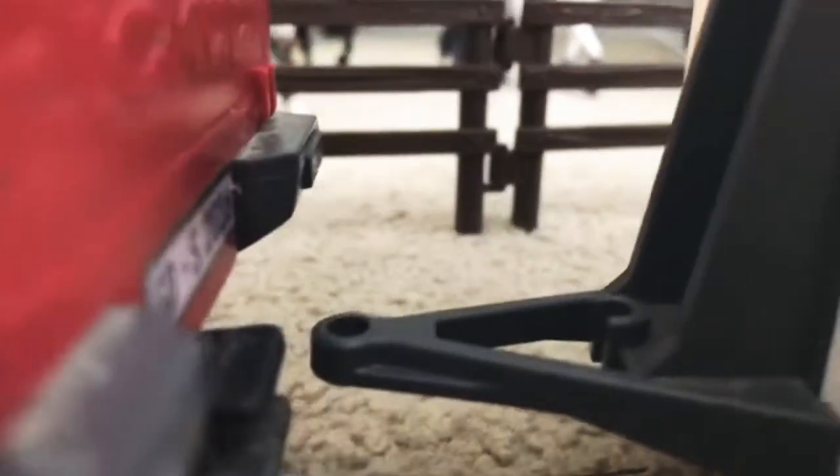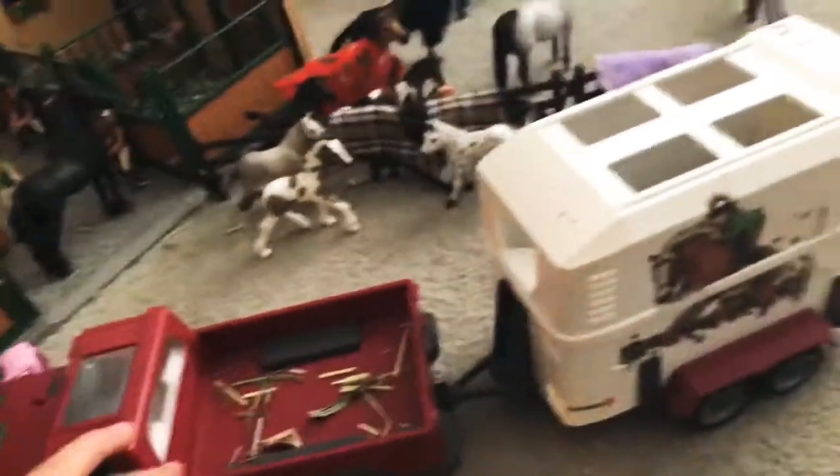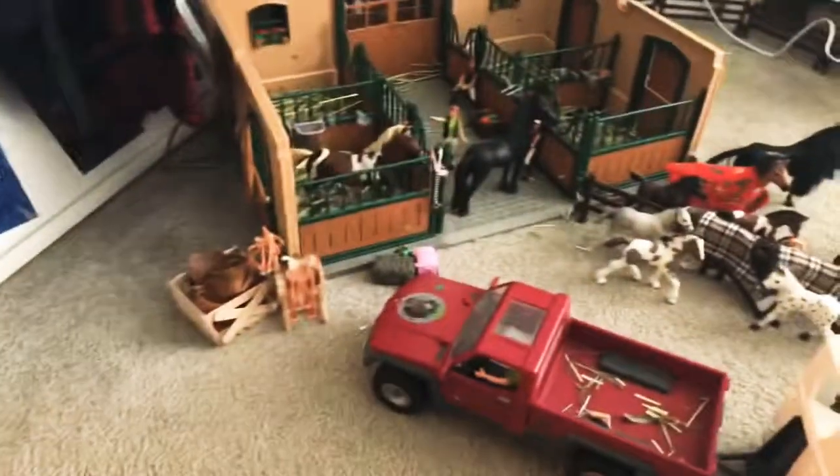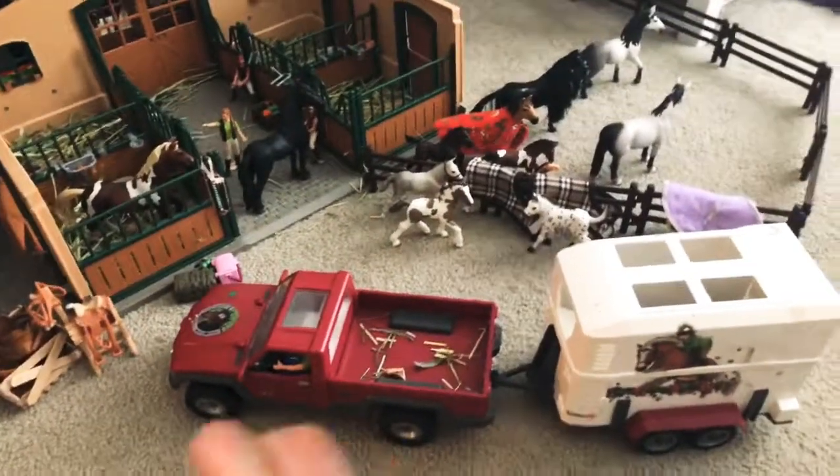Okay, so I really need to do another barn tour once I upgrade my horses a bit. That is the barn tour! I think I might move the barn over there, or I might just leave it here — I think it looks good here. Thank you guys all for watching, and hope to see you next time — bye!